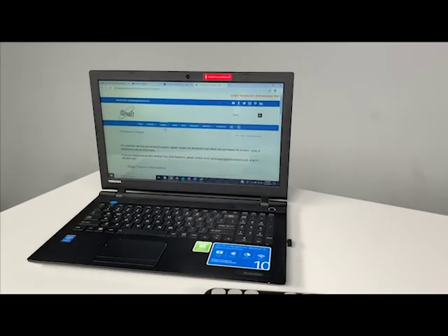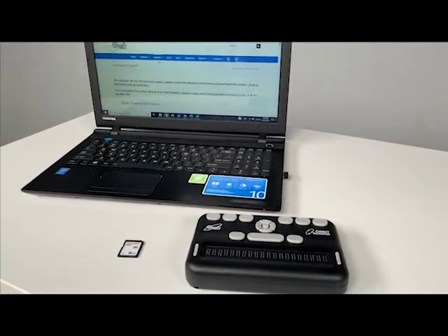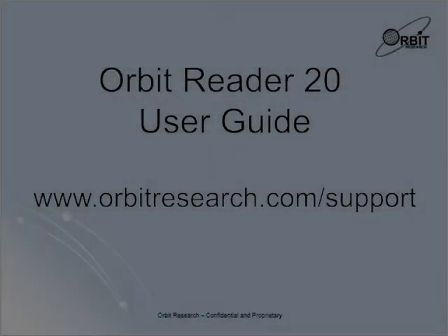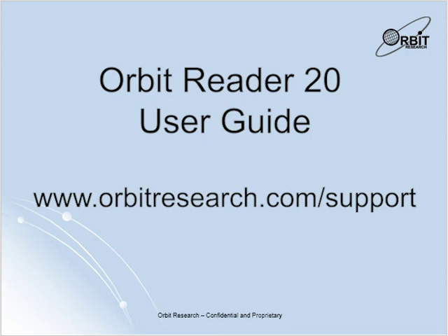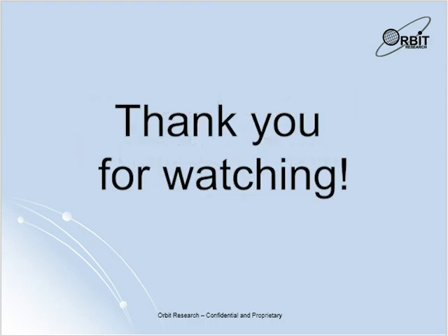Your Orbit Reader 20 is now connected to your PC. Continue using both the device and NVDA to navigate around your PC. For more information or further troubleshooting, please refer to our online user guide at www.orbitresearch.com/support. Be sure to check out and subscribe to our YouTube channel for more videos and to learn more about your device. Thanks for watching. Have a great day.